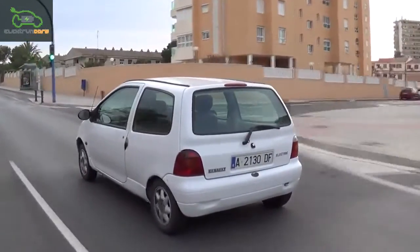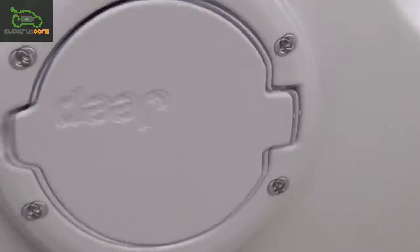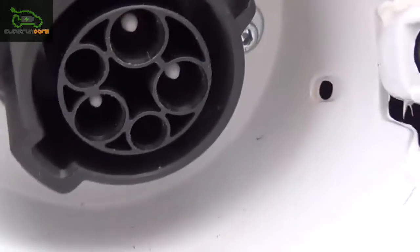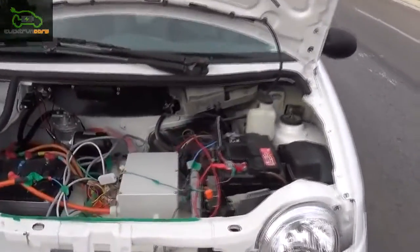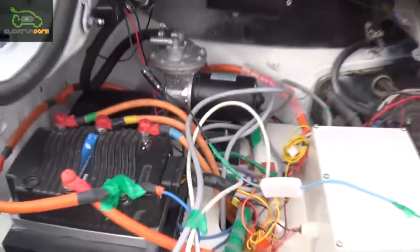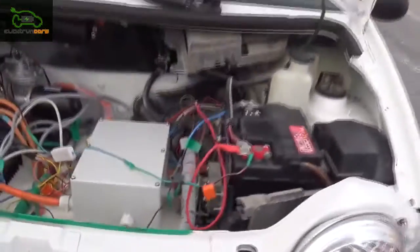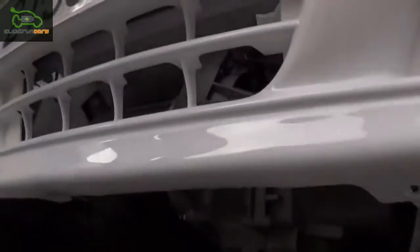The current version of the Electron takes 8 hours to fully charge the battery pack. You may buy another charger that could reduce this time from 6 to 4 hours.